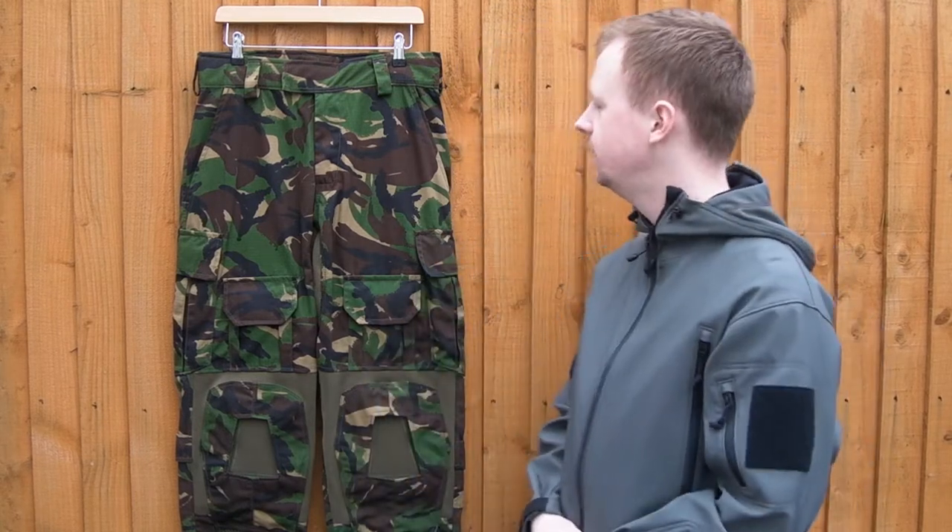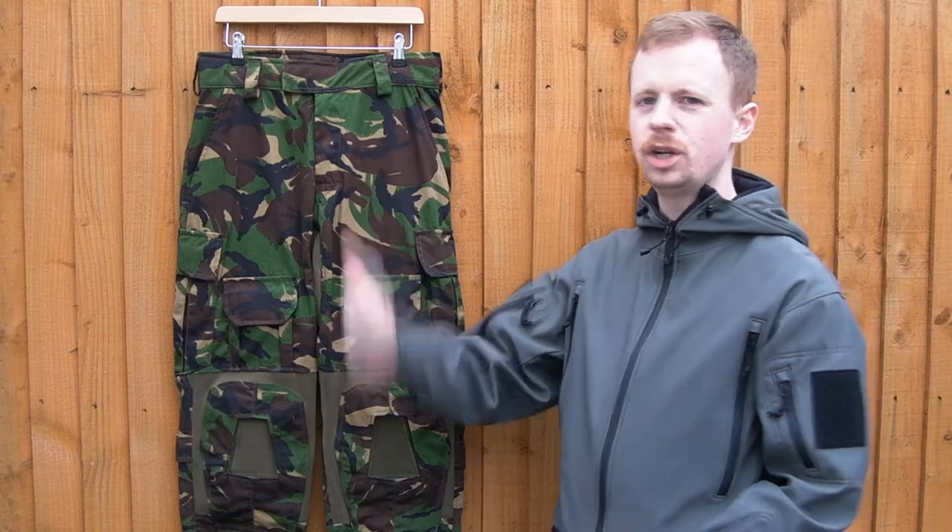Hi guys, my name's Chris. Welcome back to the Remft Tactical Gear channel, where I review gear that is totally far too expensive for what I use it for. Today we're going to be taking a look at the Ranger Trouser from Arctis.